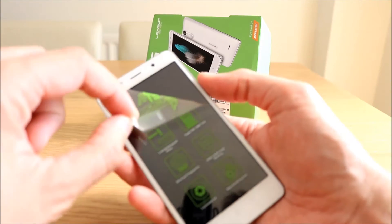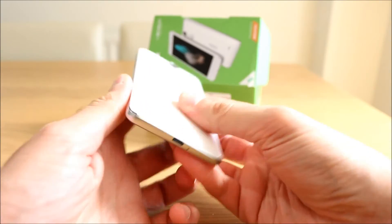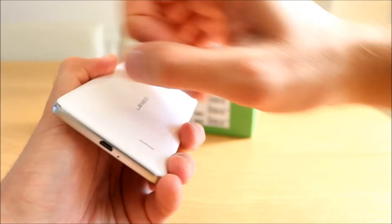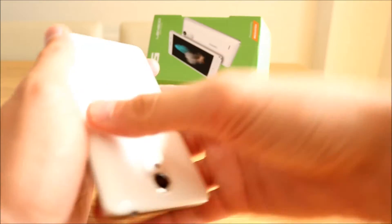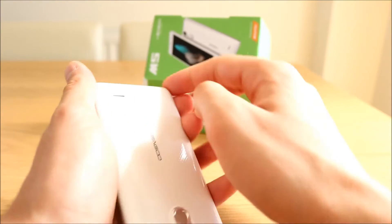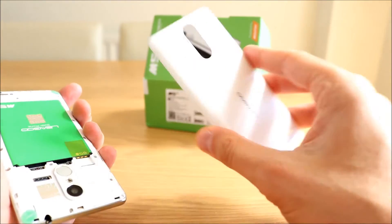So let's peel the front film off. It comes with a screen protector — I've peeled that off. It's a removable back so let's remove that. It's not easy — I don't want to break the thing. That's tight on. There we go — that's off. Here we have the back.